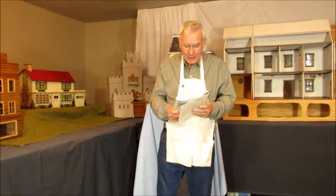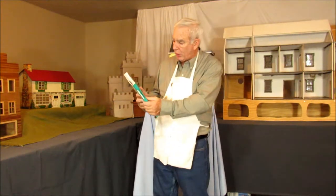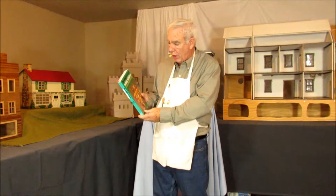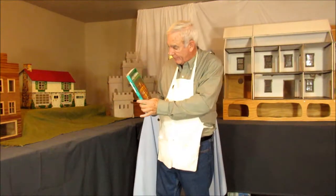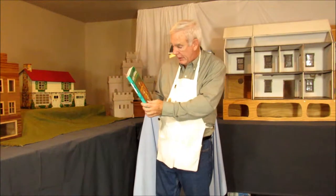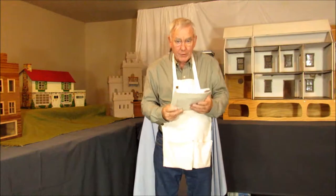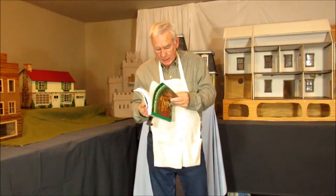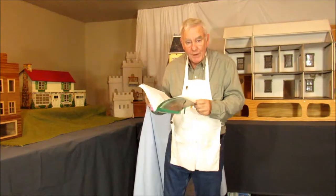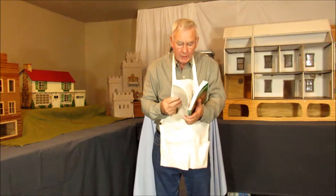I want to talk right now about a book I was able to pick up at the store. It's called The Complete Book of Making Miniatures for Room Settings and Dollhouses by Thelma R. Newman and Virginia Merrill. It's dated back to 1975, so it has some age and some of the technology has changed, but some of the things in it are very helpful.